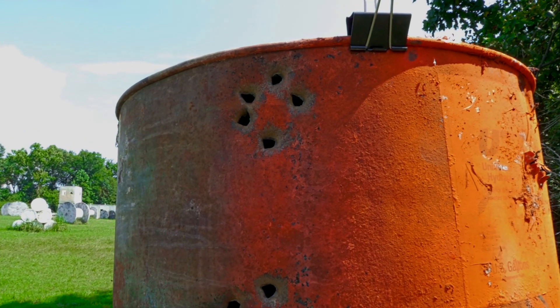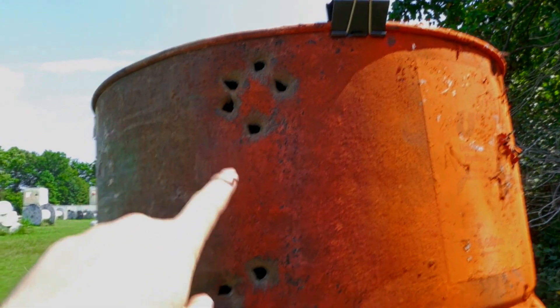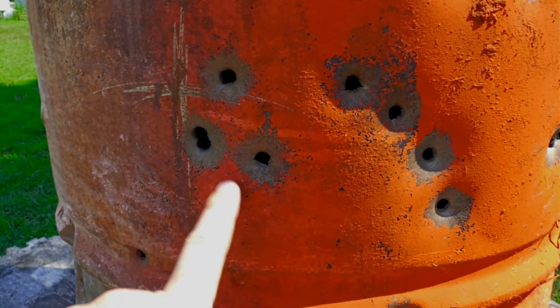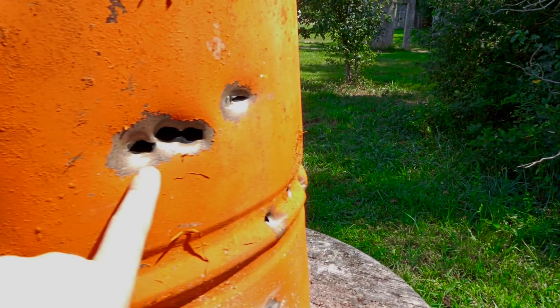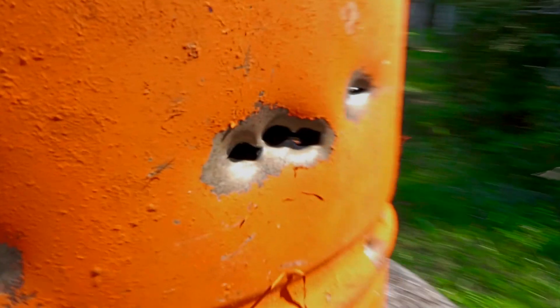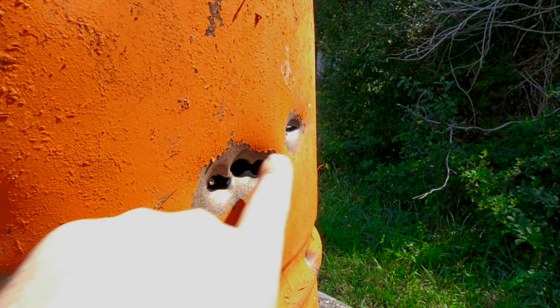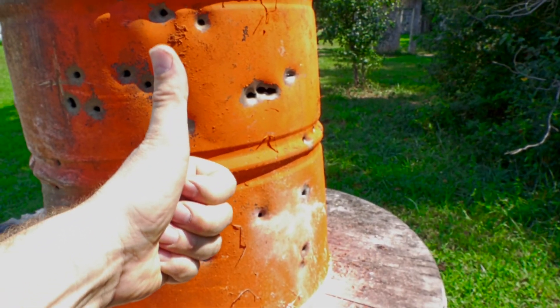I'm pretty happy with these Rat Sniper slugs in 49 grain. See the group right here at 150 yards, another group right here at 150 yards, and another group right here at 150 yards — disregard this one, I was playing around. That's one, two, three, four, five groups at 150 yards. I was shooting at the side of the barrel so it looks a little bigger, but this is what I was seeing on my scope, and there is actually nothing wrong with that at 150 yards with an air rifle. Way to go, Rat Sniper slugs!